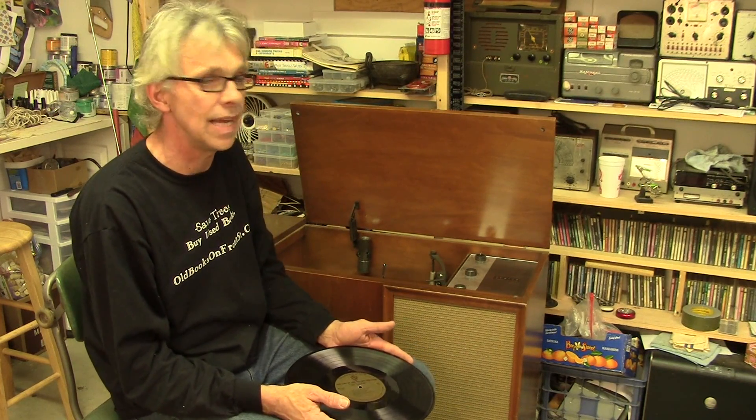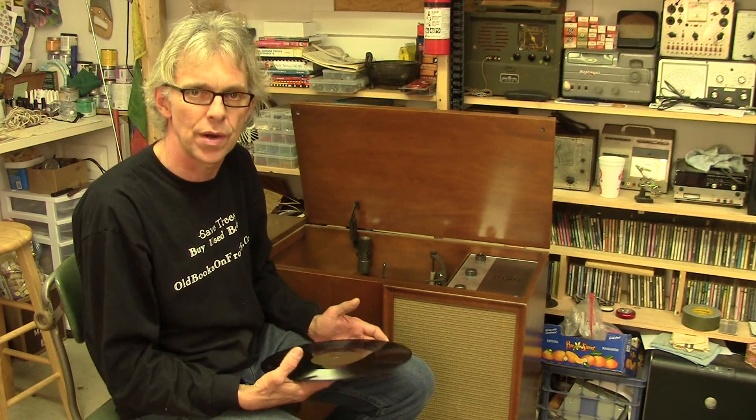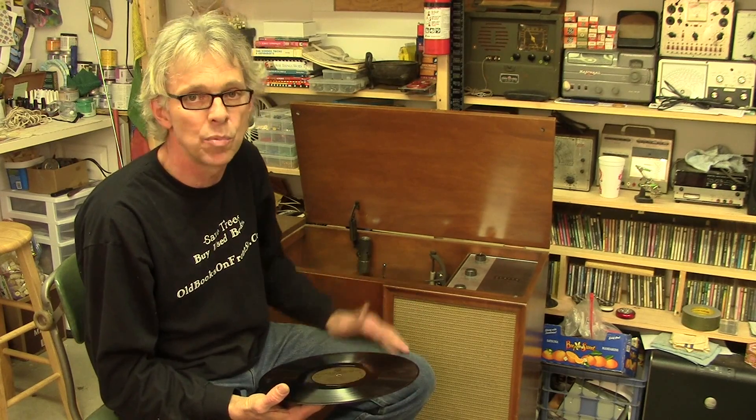We left off last week with needing the tubes to arrive along with the cartridge, and today everything is here. I got the tubes in today, the cartridge came over the weekend, and what I want to do now is give you a before and after sound demo of just what difference this is going to make. I hope quite a bit.